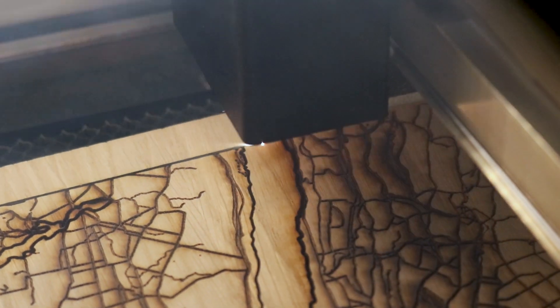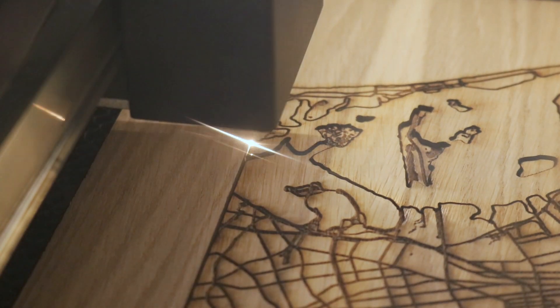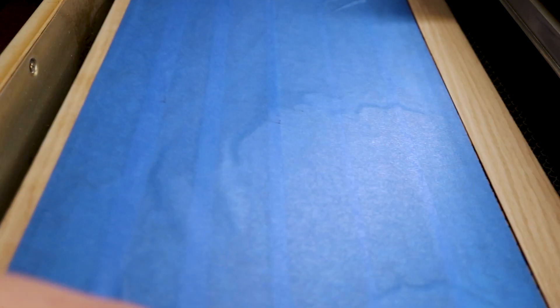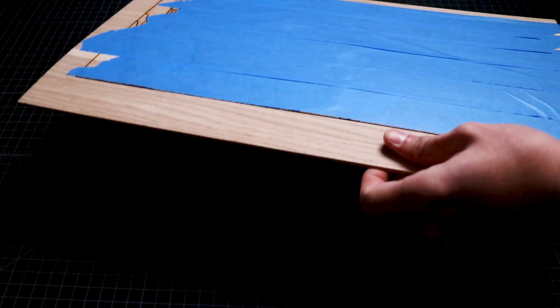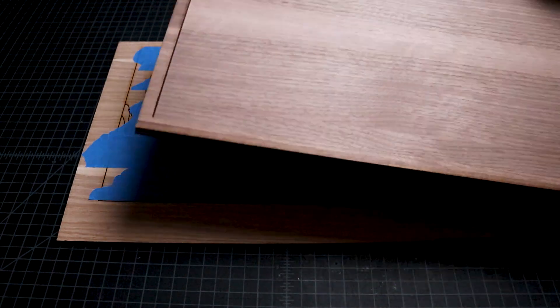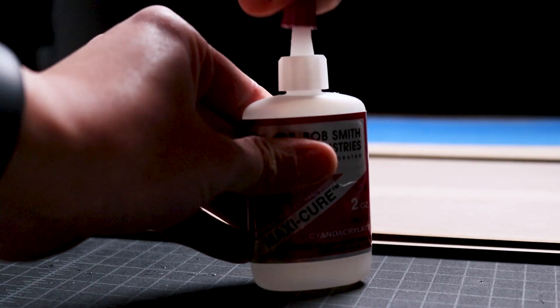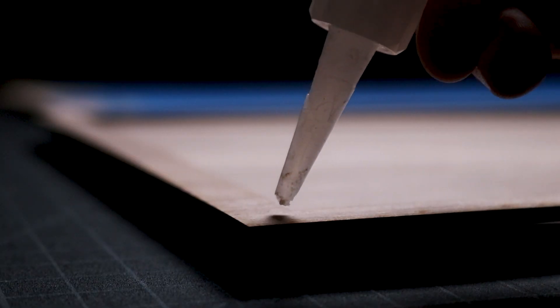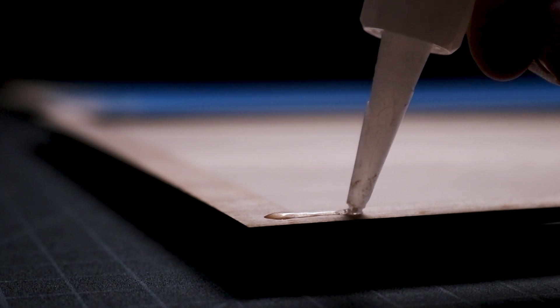When the first set of pieces were cut, I used blue masking tape to hold the pieces in place while I removed the sheet from my Glowforge. This will help me keep the pieces in the same position for gluing onto the base. Once the other pieces were cut, I removed them from my laser cutter and placed them on my work table. I bring over my Maxi Cure Super Glue and apply it to the back of the top frame piece, then flip it over and attach it to the base piece to create the frame.